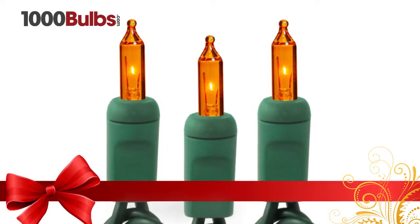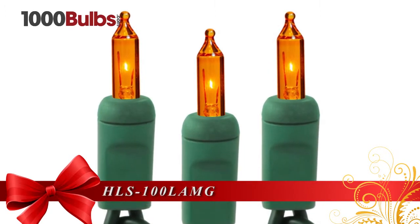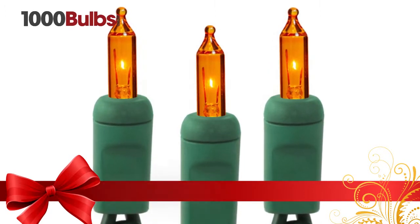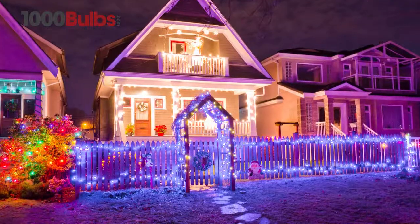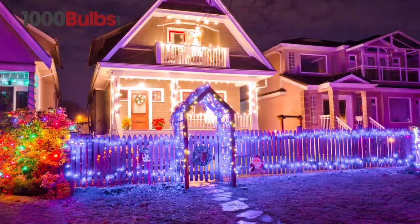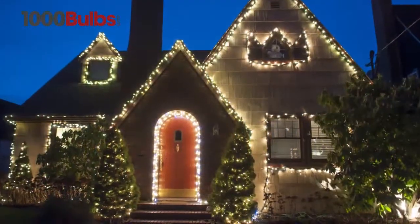Decorate your home this holiday season with the amber, green wire, 21-foot incandescent mini light stringer from 1000Bulbs.com. The 21-foot length, 100 lights, and 2.5-inch bulb spacing makes the set ideal for wrapping metal and wooden arches, trees, and posts.